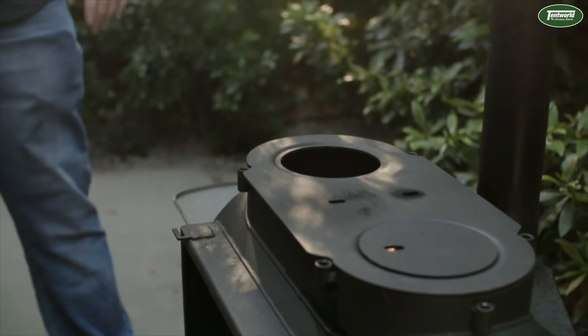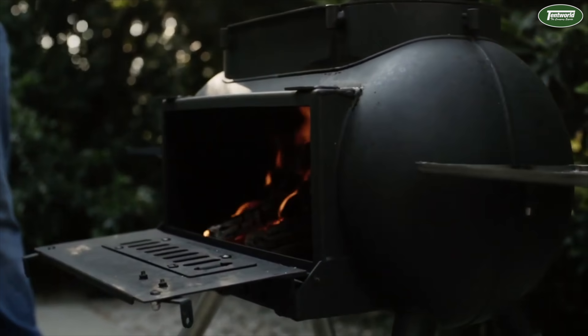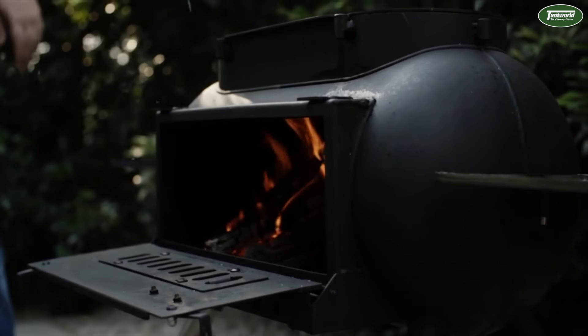The OzPig has dual zone cooking, so you have left and right. You can have your frying pan on this side and your pot boiling away on the other. For temperature control on your dual zone cooking, allow the fire to die down on one side if you'd like the lower temperature, or build up the fire on the other side for high heat.